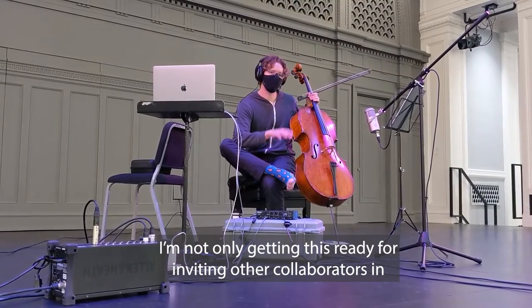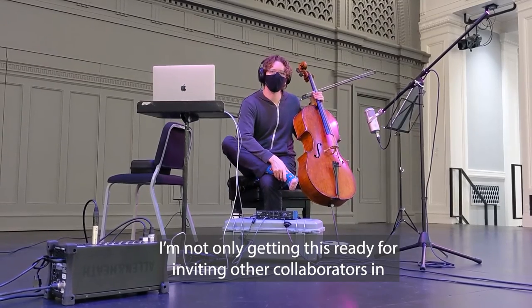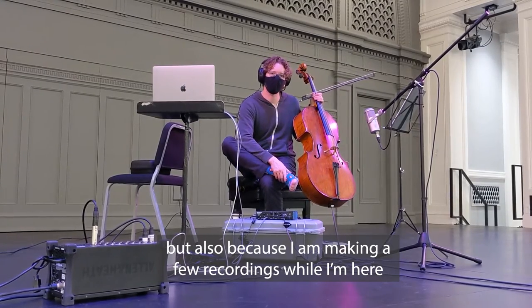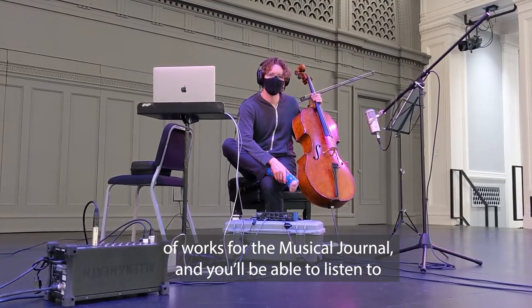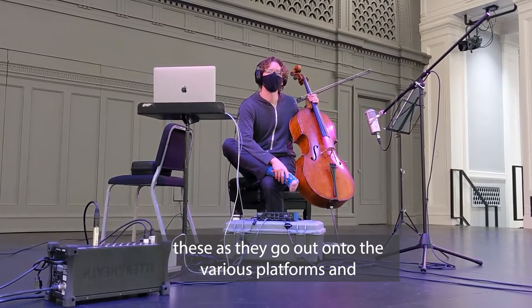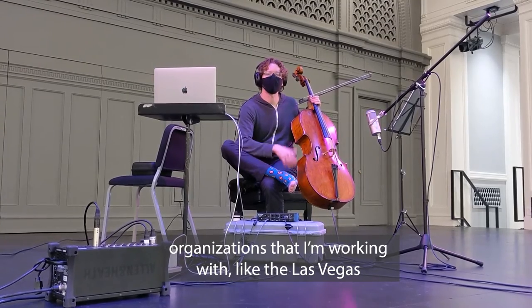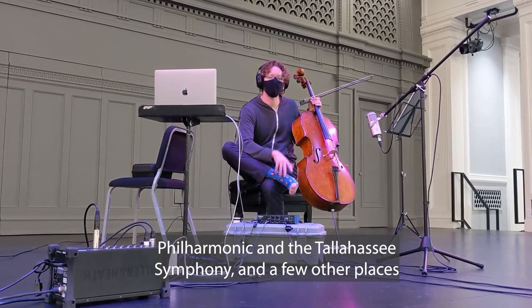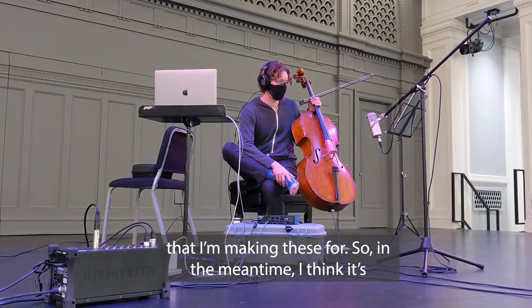I'm not only getting this ready for inviting other collaborators in, but also because I am making a few recordings while I'm here of works for the Musical Journal. You will be able to listen to these as they go out into the various platforms and organizations that I'm working with, like the Las Vegas Philharmonic and the Tallahassee Symphony, and a few other places that I'm making these for.